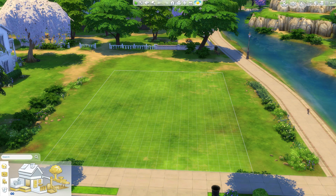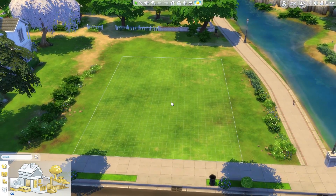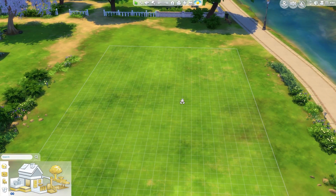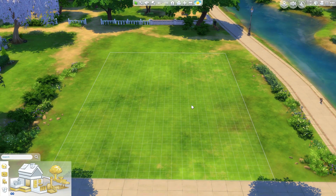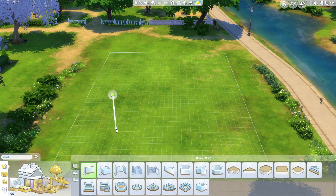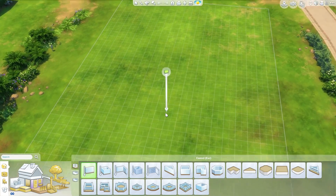Hello everyone! I am Josh and welcome to this Sims 4 room building video. I actually quite enjoyed my last room building video, which was of a kitchen, and I thought I'd give it a go again. So today I'm going to build a library, or a home library rather, because it's going to be for your Sims house.